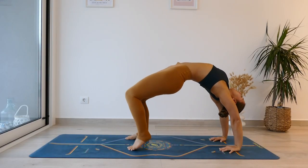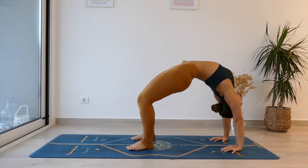Over time you may find that you can walk the feet in or potentially even straighten the legs to begin exploring more space and different variations of this pose.